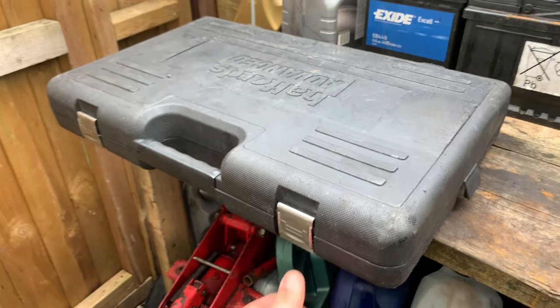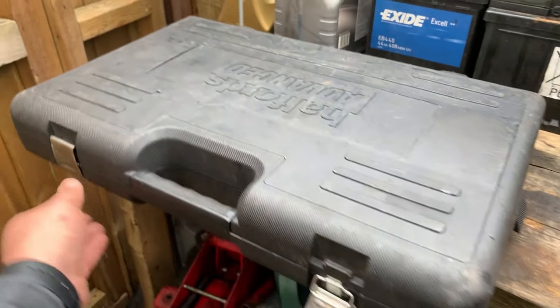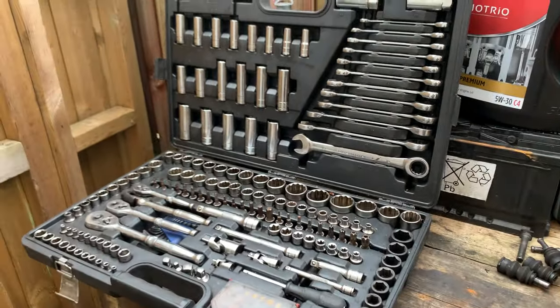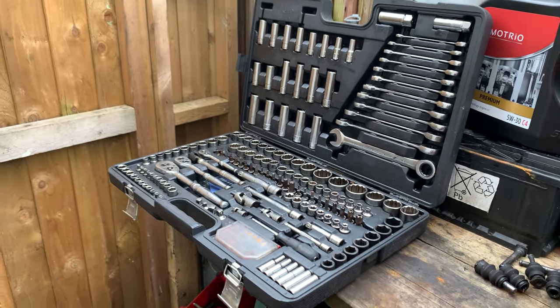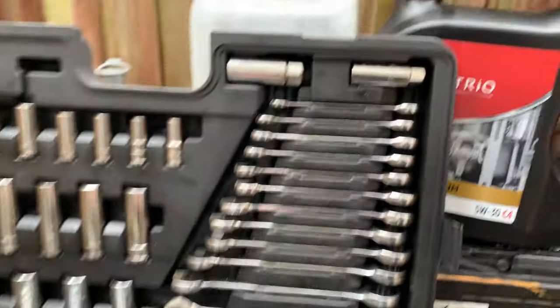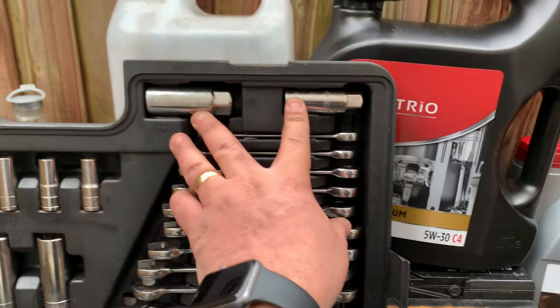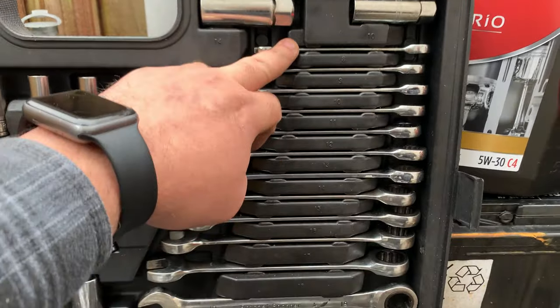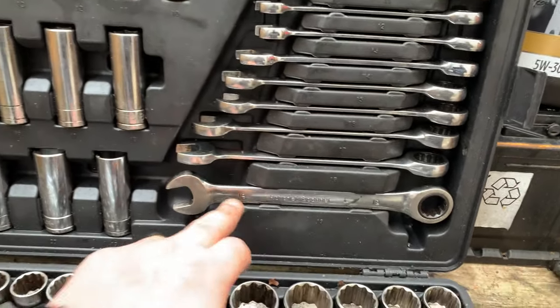I'll be showing the hand tools first. So my first pick is going to be this 200-piece Halfords set — very handy indeed, especially for a guy like me that doesn't have a tool cart. Normally working on the floor, this becomes my cart in a way. We have two spark plug sockets, spanners from 8mm to 19mm.